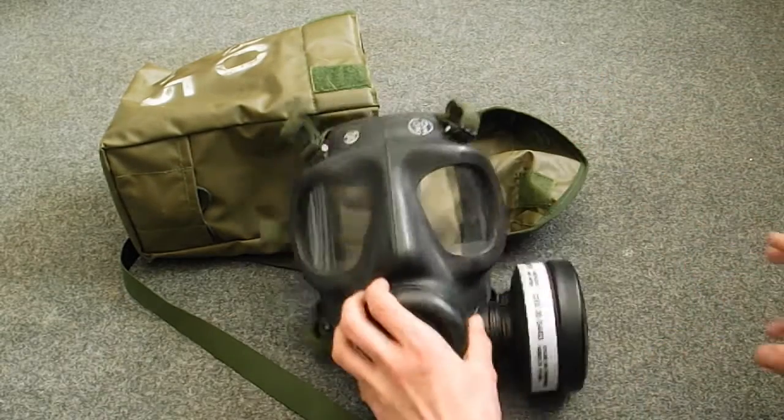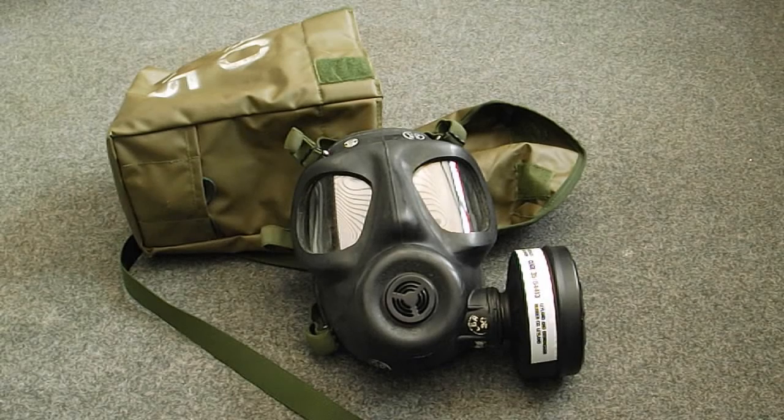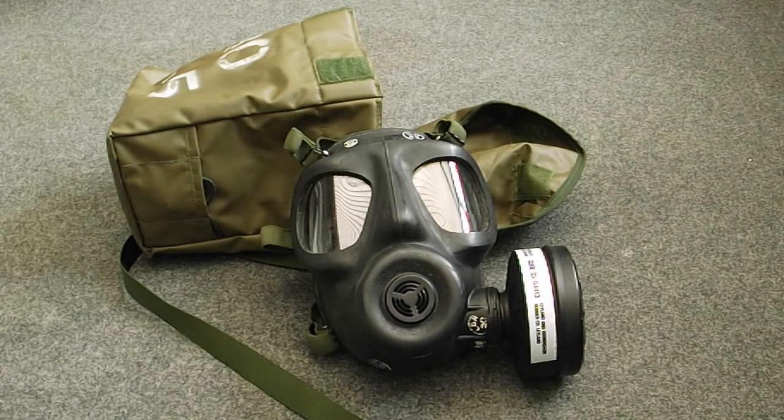So I'll pop the filter on. This mask was most famously used by the SAS during Operation Nimrod, which is the Iranian embassy siege.